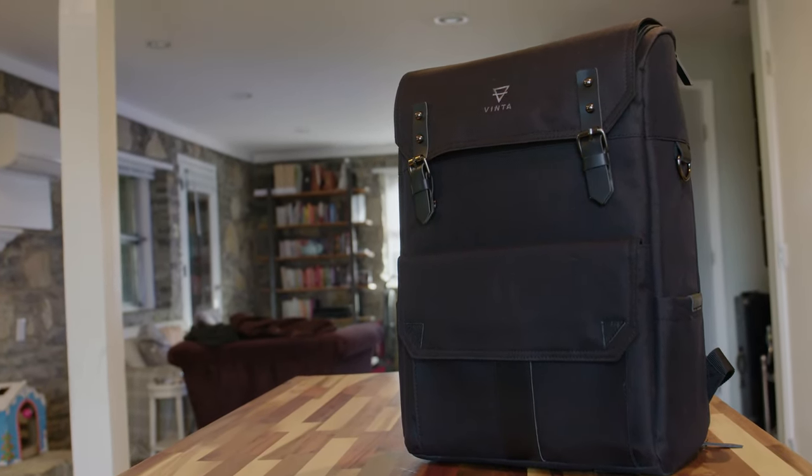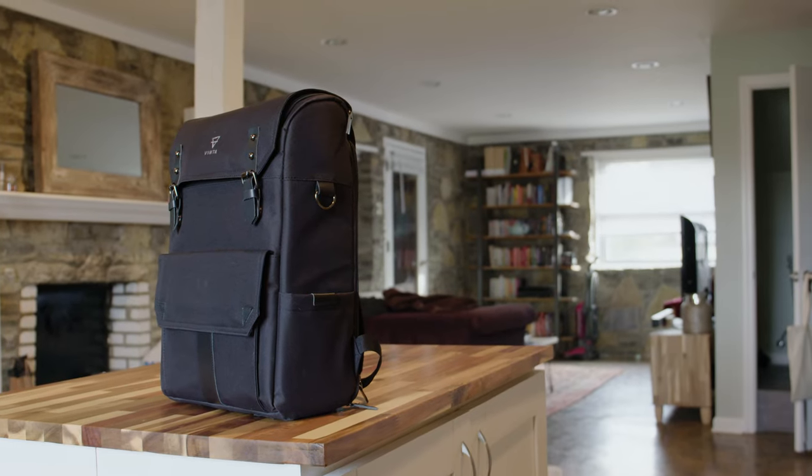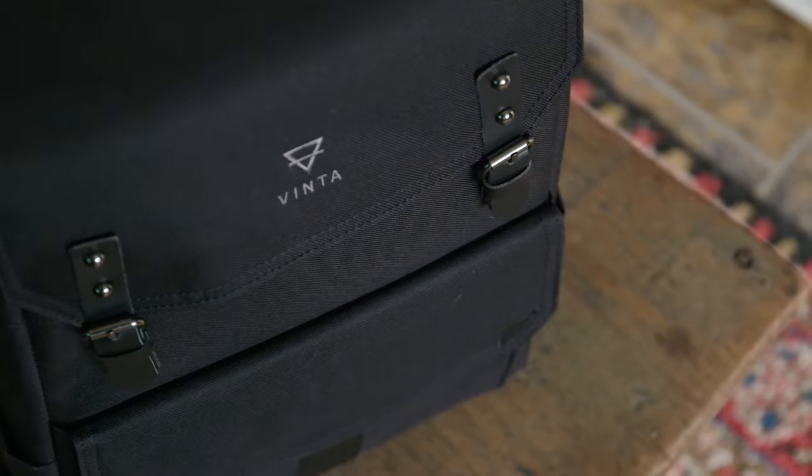I'm not saying this is the only camera bag you need or the best camera bag in the world — it's definitely not. But for me, and I think for a lot of other people, this bag addresses a lot of key things that take a photo or video bag from good to great.